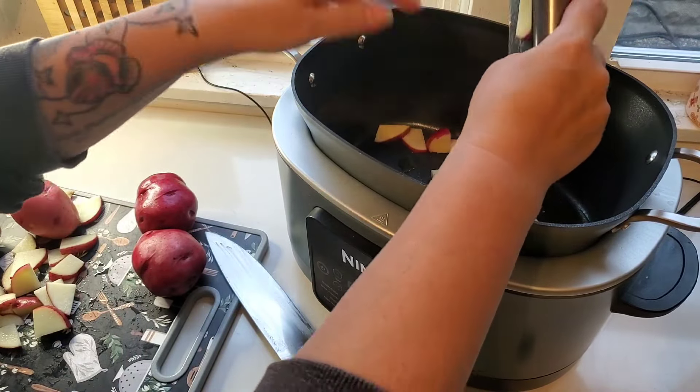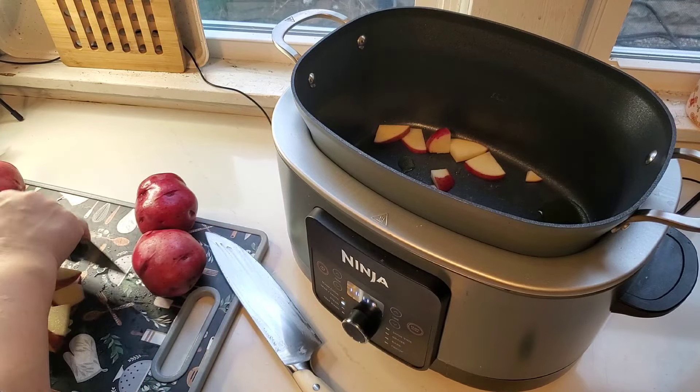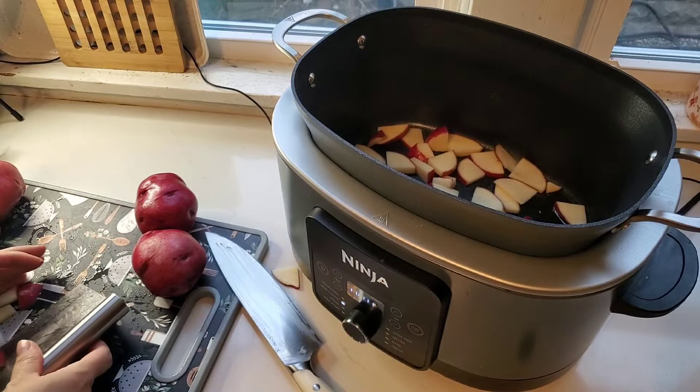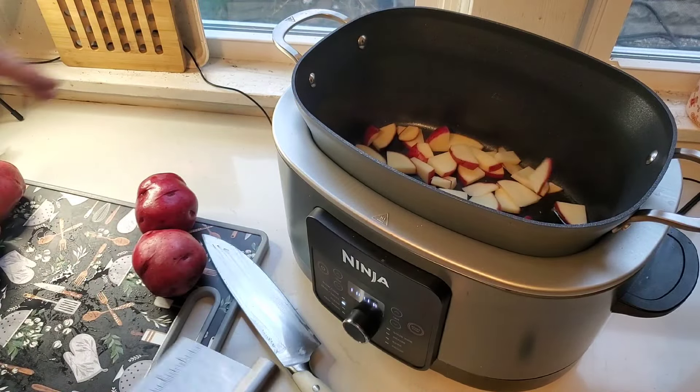I've got some olive oil heating up in my Ninja Foodi Possible on the sauté mode and I'm just adding my sliced up potatoes. Using some potatoes today, I'm just giving them a little bit of a head start.